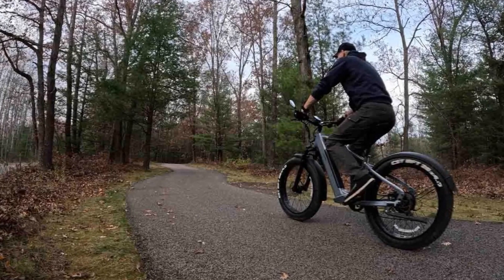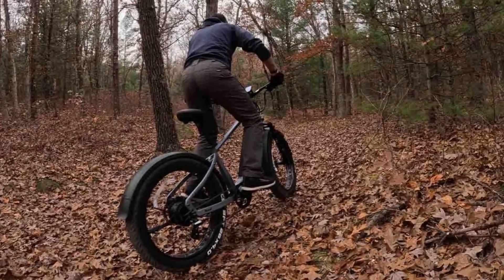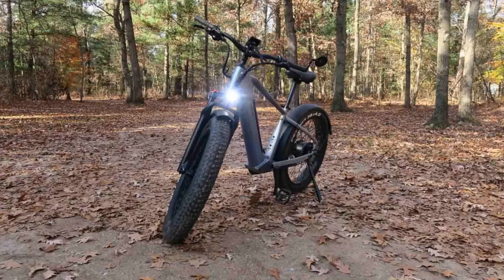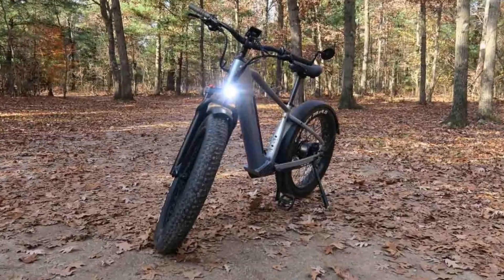For the full scoop on the VeloTrick Nomad, including its range, weight, and a breakdown of its features, head over to the link in the description. In the written review, we take a deep dive into everything. If you're looking for a versatile e-bike that can handle anything you throw at it, the Nomad 1 is definitely worth a closer look.